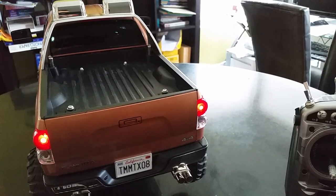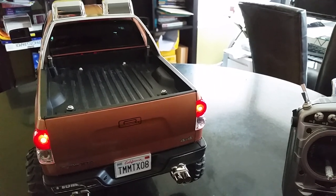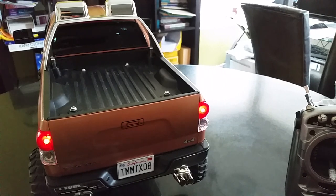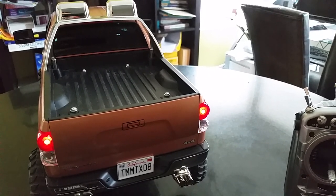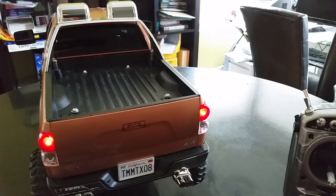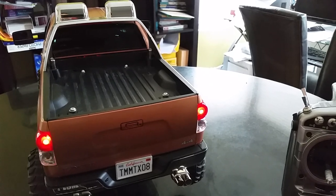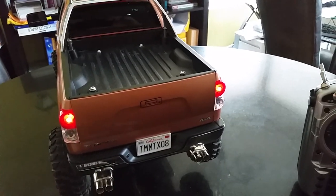This light kit works perfectly. You might see some flashing in the video but that's the result of the camera, not what it looks like in real life — in real life the light is solid. The only thing I don't like is there's no on/off switch, so once installed it's on all the time, but I'll figure that out.